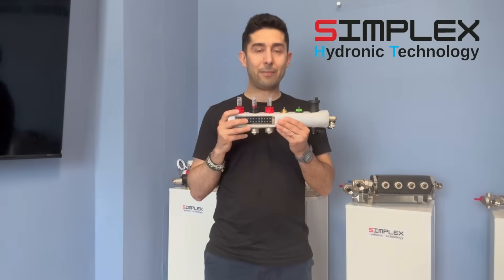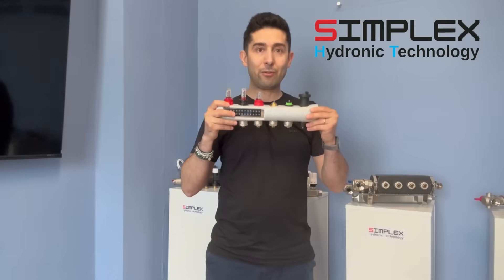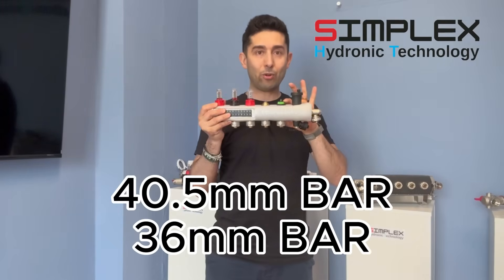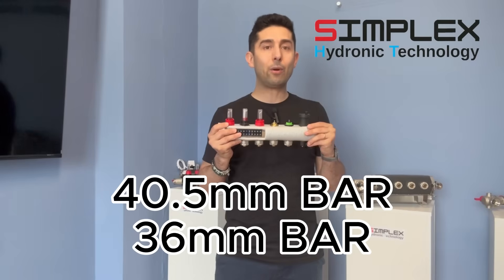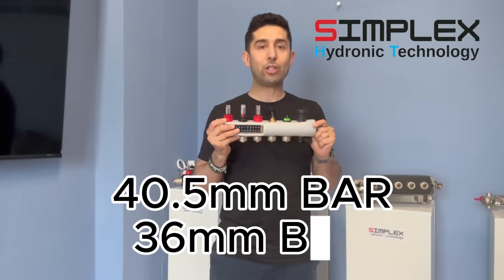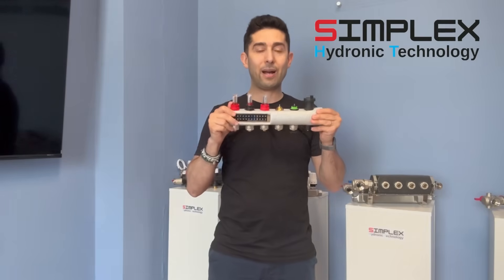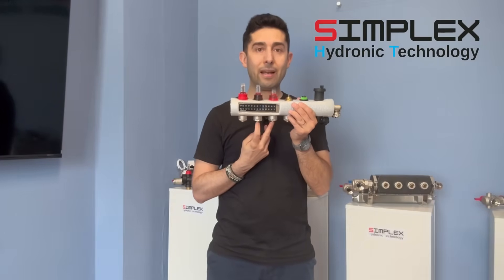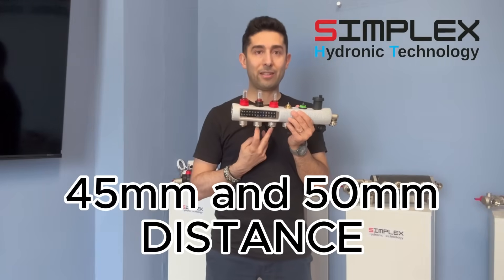Furthermore, our stainless steel manifold, in addition to being fully customizable, can be equipped with two completely different bars: one bar with a height of 40.5 and another bar with a height of 36. Additionally, we are among the few on the market who can produce stainless steel manifolds not only with a 50mm spacing between outlets, but also with a 45mm spacing.